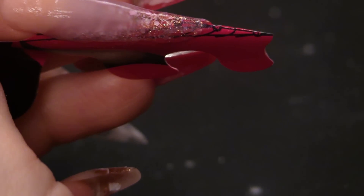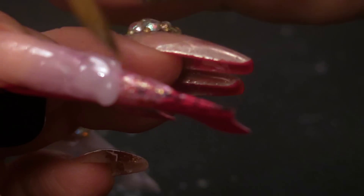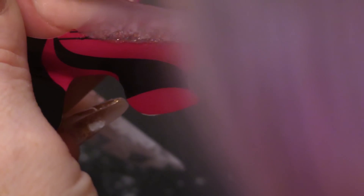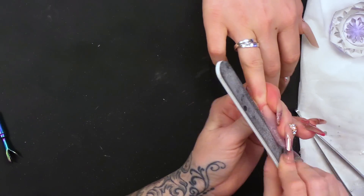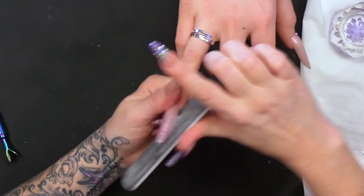Then we're going to use the colour. I'm just going to take this form off and I'm going to do a little bit of hand filing first, only a little bit around the free edge and the side wall.